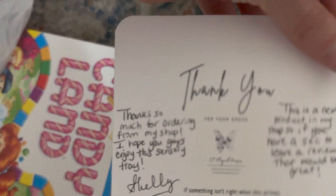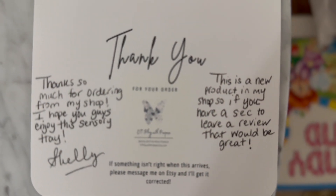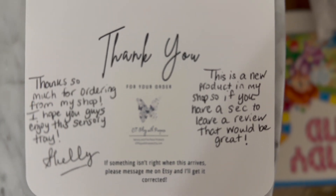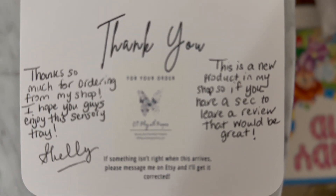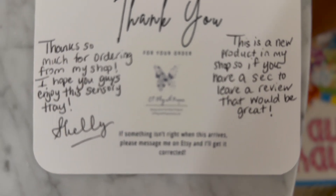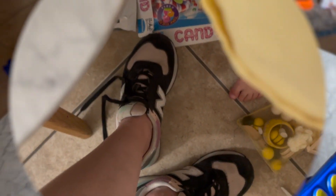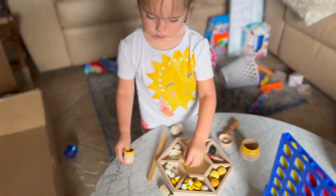So let's see what it says. It says: 'Thank you for your order. Thanks so much for ordering from my shop. I hope you guys enjoy the sensory tray — Shelly. This is a new product in my shop, so if you have a sec to leave a review, that would be great. If something isn't right when it arrives, please message me on Etsy and I'll get it corrected.' We opened it yesterday, remember? Ariella, you're going to lose all your little things from your sensory bin.